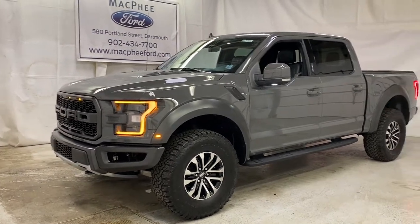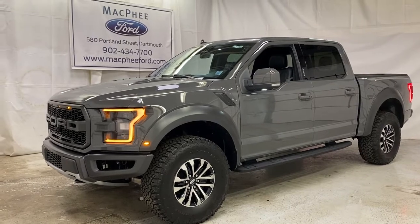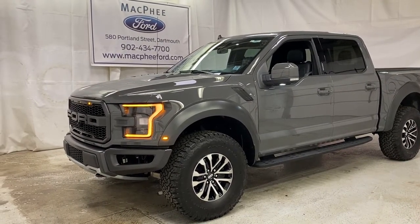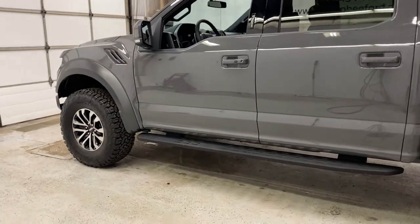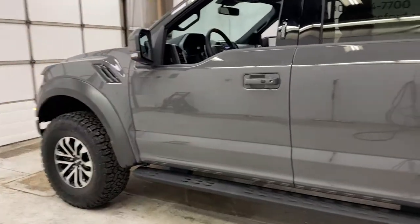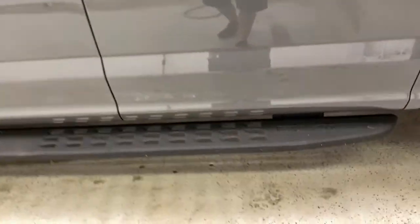Welcome back to McPhee Ford. Today we're going to be taking a look at this 2020 Ford F-150 Raptor. This Ford Raptor is equipped with a remote start. You do have your molded running boards here, strictly designed to the Raptor themselves.